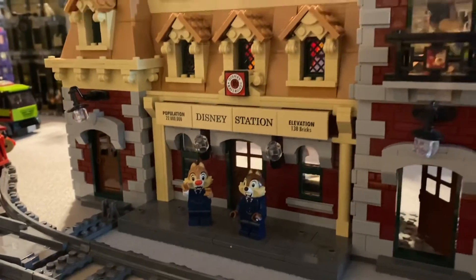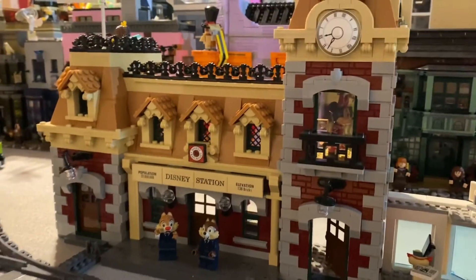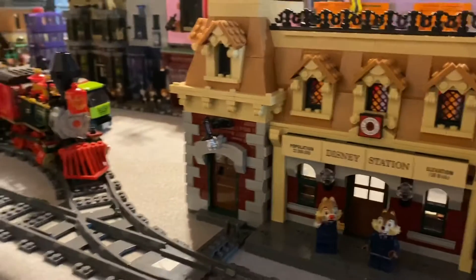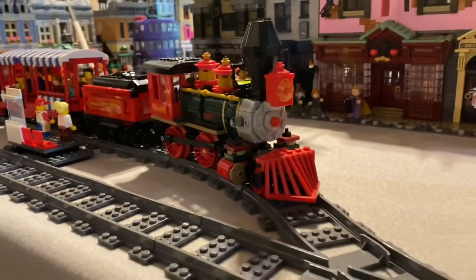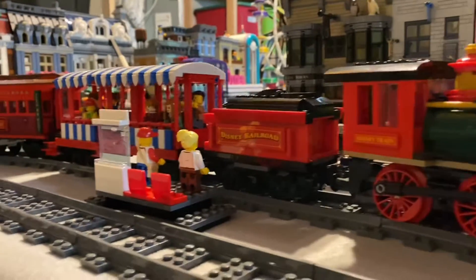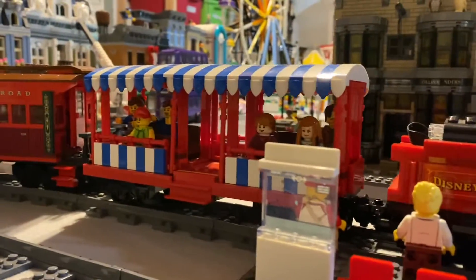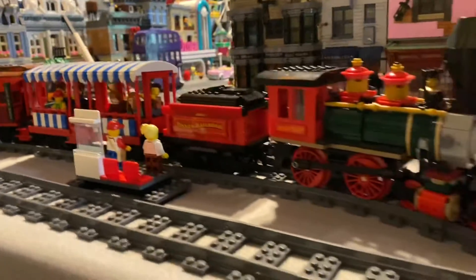Hey everybody, welcome back! This is my Disney train station inside my Lego City, and the train's coming by right now. I just wanted to show everybody my Lego City. Outside the Disney train station here I have the Disney Express, the Disney Railroad train, and I just got some random people from the city — bystanders or passengers — on this locomotive, ready to take a tour around the city.